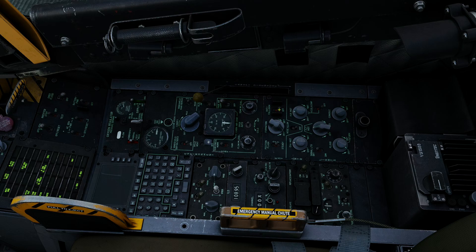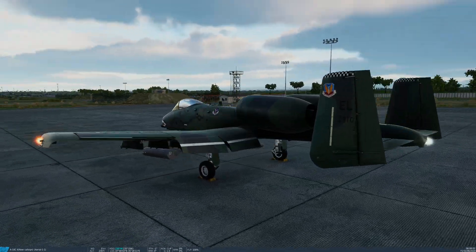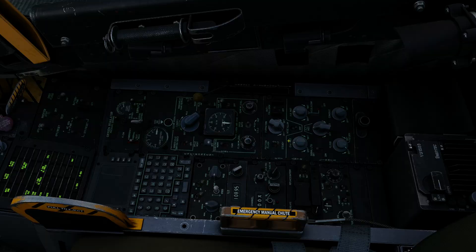If I go to the exterior view, you'll now see we've got steady nav lights and flashing anti-collision, and just the APU running.